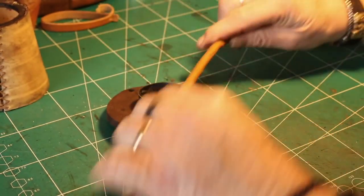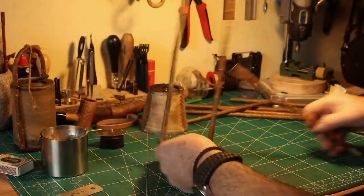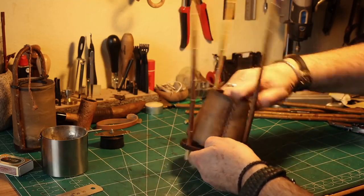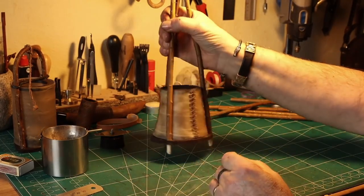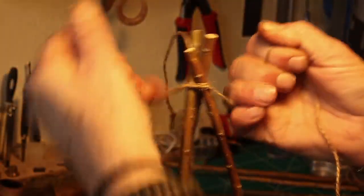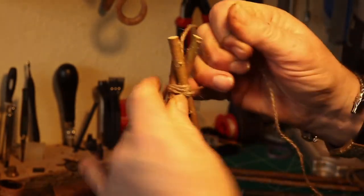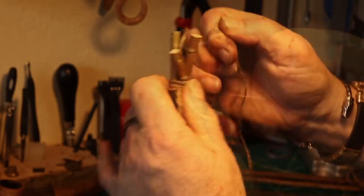Then I just had to get my sticks — my willow branches — and adjust them so they could fit down in the holes. I glue them onto the platform, and now I just put the screen on. Of course it fits nicely, and then put them together at the top. I used a natural cordage to bind them together — tight, of course.